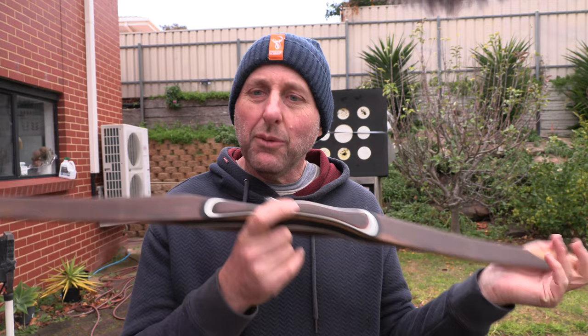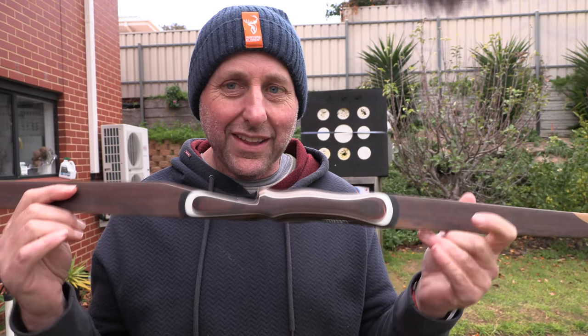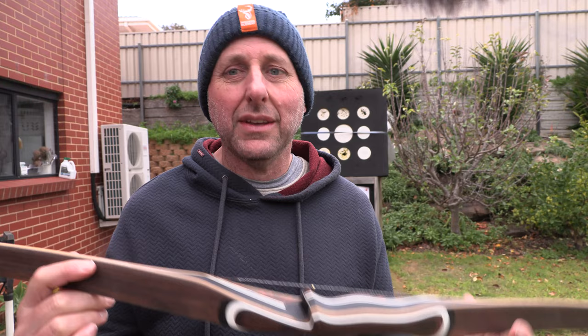Yet I only sold like two a month. Now with this bow, the Bodnik Signature Stick — these are all my understandings — there's a nine-month wait. So if you want one of these bows, you're waiting in line for nine months from the time you pay. From the time you pay, wait about a year, and then you'll get your bow.